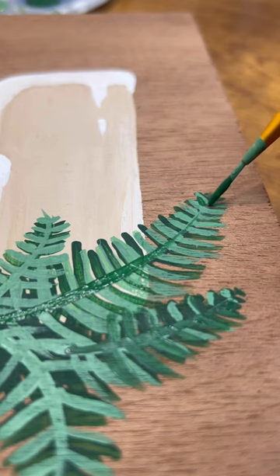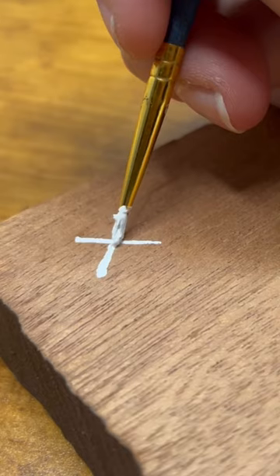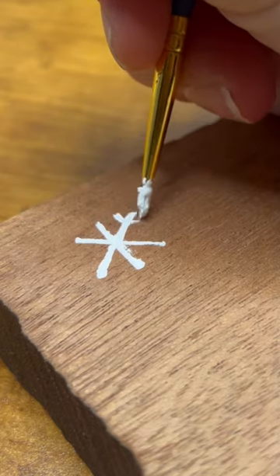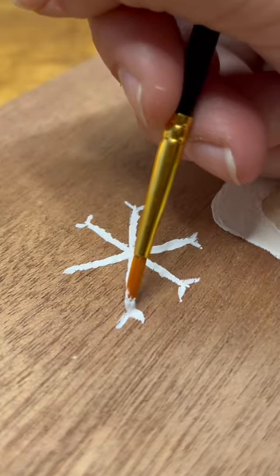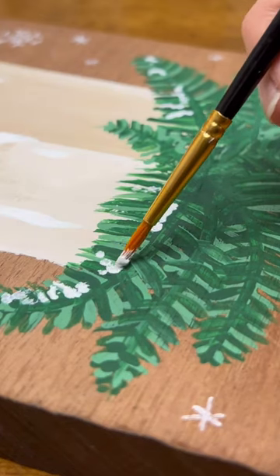For the pine needles, I basically just kept layering until I reached a fullness I liked. I also added a lighter shade for some dimension, and then I decided to add some snowflakes. Since I added snowflakes, I felt like I needed to add snow to the pine branches.